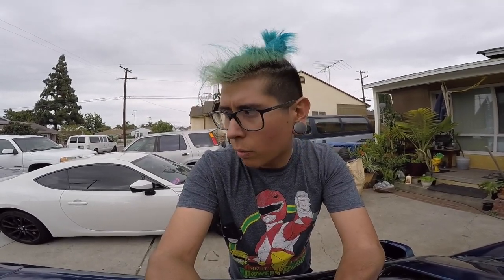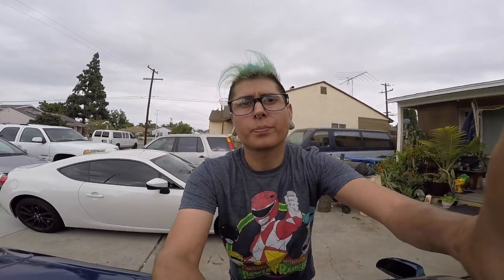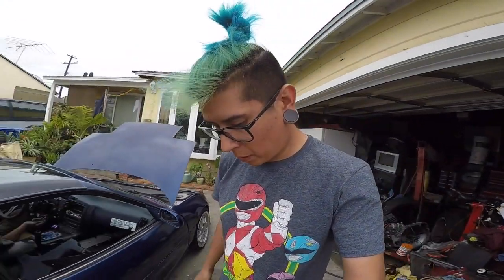We ran to AutoZone really quick and grabbed transmission fluid. We bought two quarts — we still have some in there so we're leaving whatever's left for now and draining it later with better stuff. Right now we're just trying to get that noise to go away. It leaked all the way out, so hopefully that's the problem. If not, we're gonna have to start investigating the transmission itself.